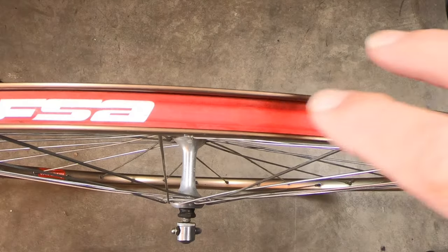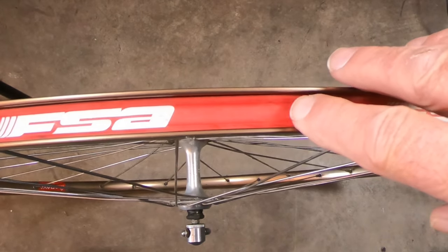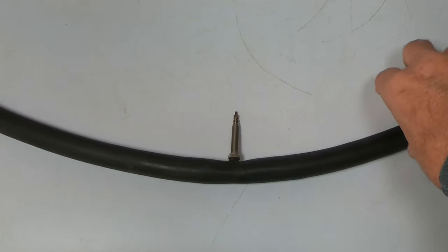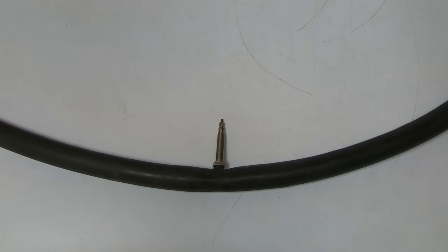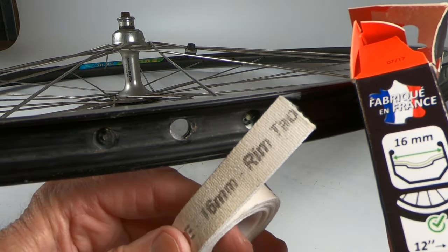So you buy these grommets and that takes care of that problem — I have a link in the description. Plastic rim strips like these can cause problems with some rims. When I had to replace my front rim, I was getting frequent flat tires; the punctures in the tube were on the inside facing the rim. I tried a different plastic rim strip but the results were the same. On the internet I found other cyclists with the same problem — they solved it by removing the plastic rim strips and installing cloth rim strips, which solved the problem for me as well.